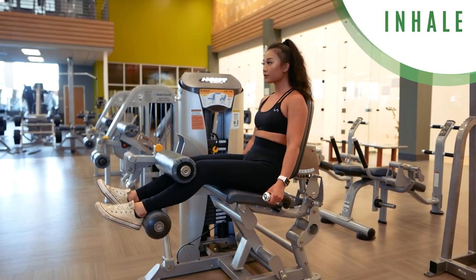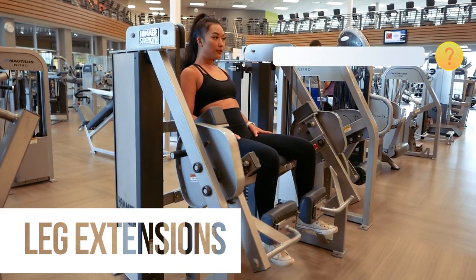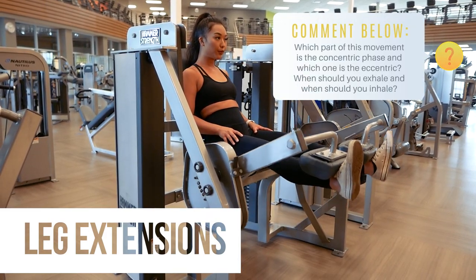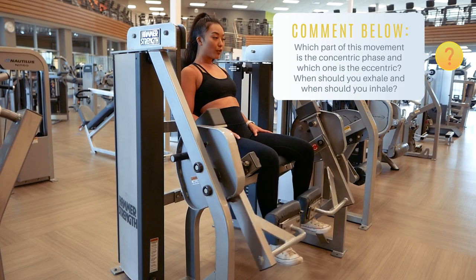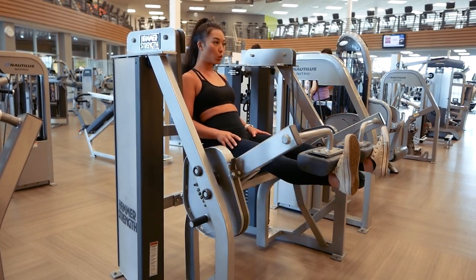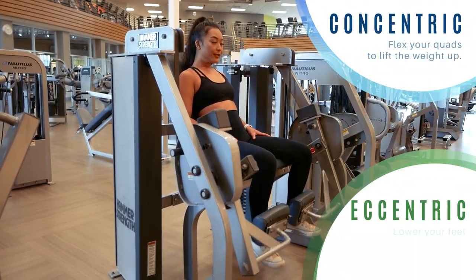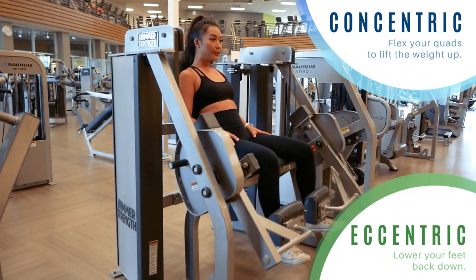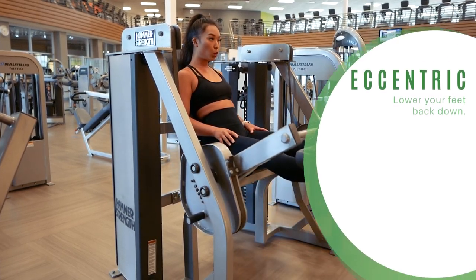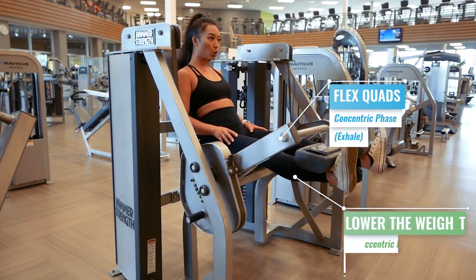Getting the hang of it yet? Let's have you do the next one — the leg extension machine, which targets your quads. Comment down below which part of the movement is the concentric phase and which is the eccentric phase, and when do you inhale and when do you exhale? If you guessed that contracting your quads to lift the weight up is the concentric phase and lowering the weight back down is the eccentric phase, you guessed right. Therefore, you would want to exhale as you lift the weight up and inhale as you lower it back down.